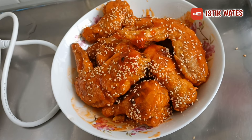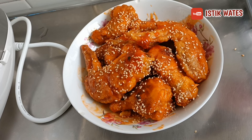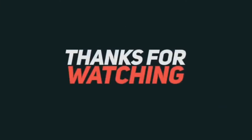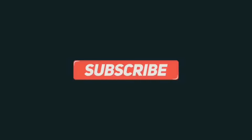Nah untuk video aku ini sampai disini dulu ya teman-teman. Thanks for watching. Jangan lupa untuk like, komen, dan subscribe. Dan nyalain loncengnya biar tidak ketinggalan video-video aku yang terbaru.